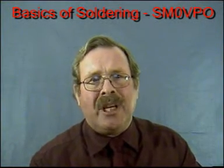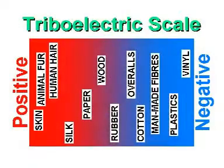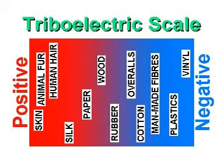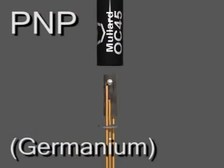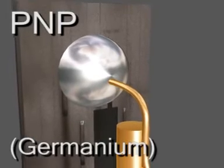Different substances are prone to generating different levels of voltage, according to their placement in what is known as the triboelectric scale. It's unfortunate that stockings are composed of nylon and they sit on skin — skin and nylon are at opposite ends of this scale. This has caused static discharges from nurses to ignite nitrous oxide gas used to anaesthetise patients, and has caused failures of early electronic equipment, including simple bipolar transistors.